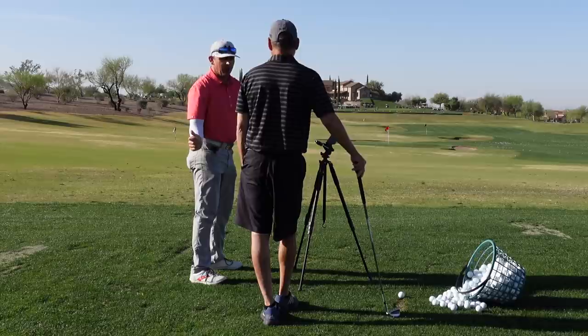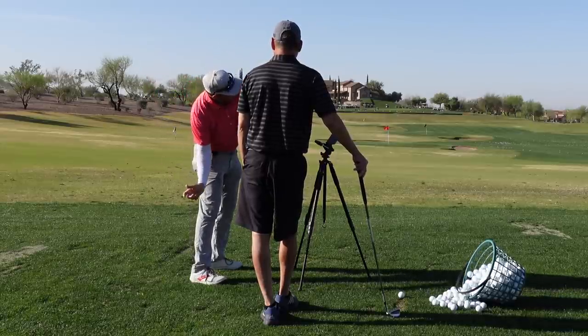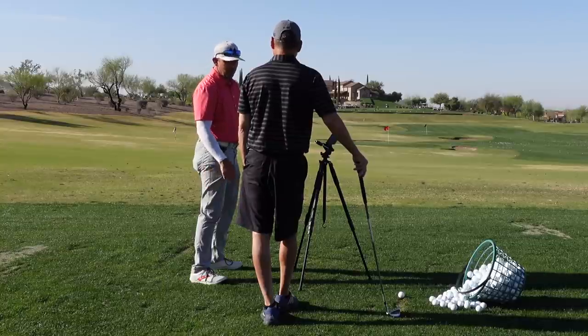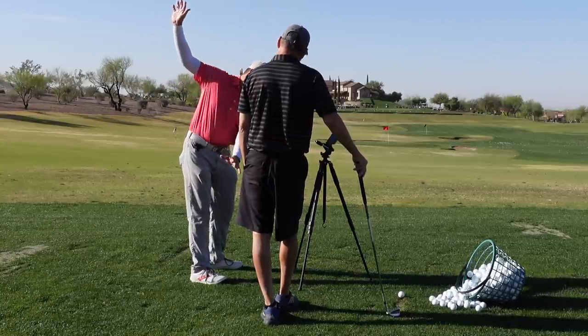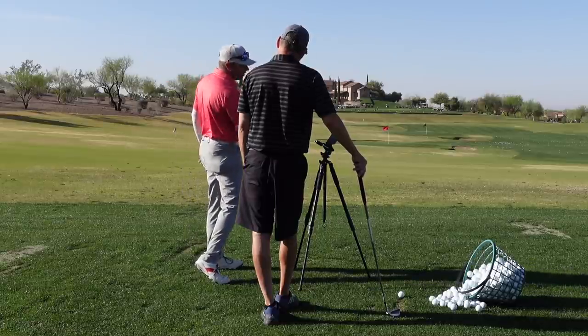When you go this way, the only way you feel like you can swing from the inside is to tilt, which is why you hit it fat. So when I'm here like this and I want to start it to the right, I have to go like that and I dump it in the ground. So we can get you to feel like you're bent like this — now your arms can stay back and you can turn and start it online.